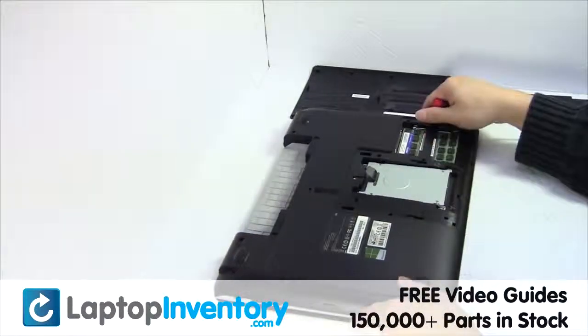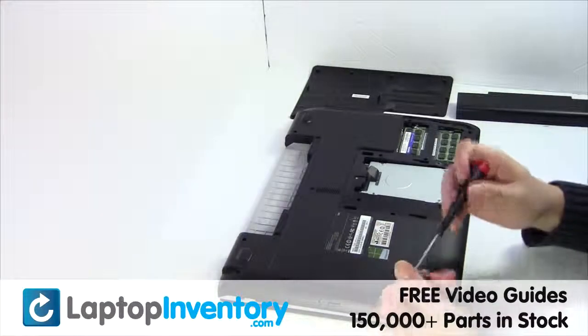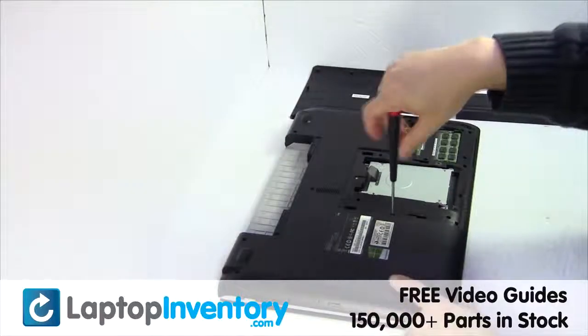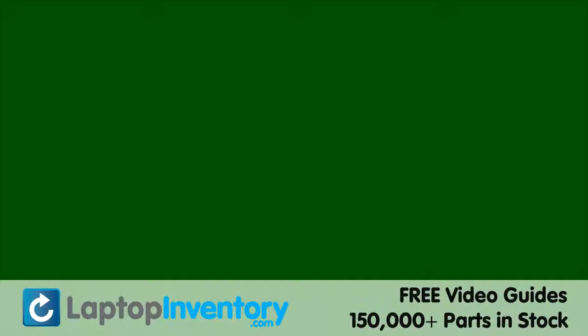We will now install your new optical drive. Place the screws back in and put it back in place.